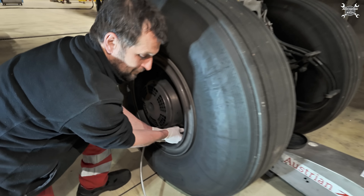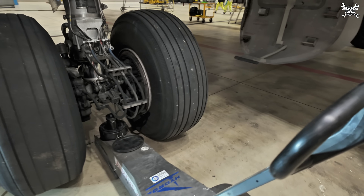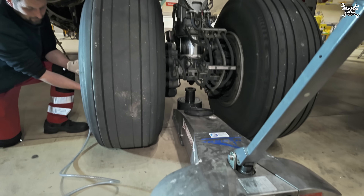For jacking the airplane, we'll use pressure from the wheel and that will help us to raise the jack.